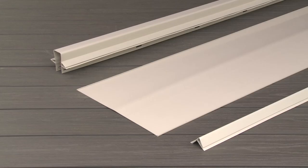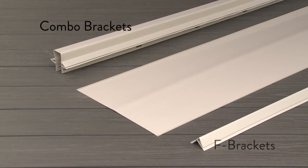The DrySpace system consists of three simple elements. Single and double combo brackets go over the joists. F brackets run along the ledger board and connect to the combo brackets. V panels snap into the brackets, channel water away from the home, and provide an attractive ceiling aesthetic.